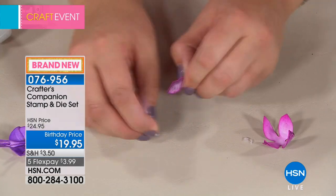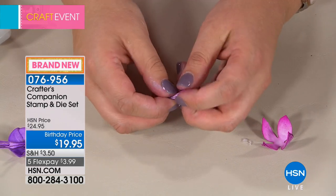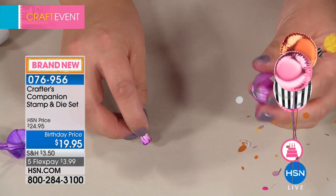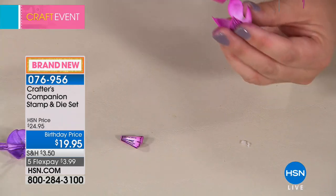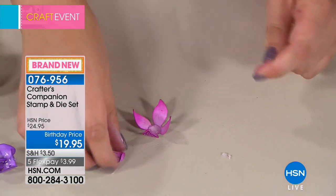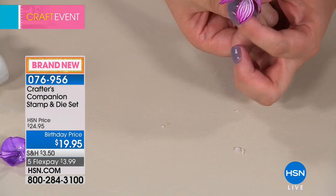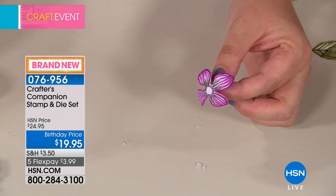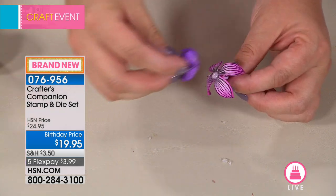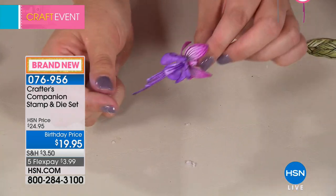Sheena, our resident in-house designer artist, has put it all together for you, so you cannot go wrong. This is all made in tandem for the Sheena Stamps range — everything works beautifully together. I'm using just a little bit of hot glue because it's quicker on the show. At home you'll probably use tacky glue — it takes a little longer but doesn't burn your fingers.